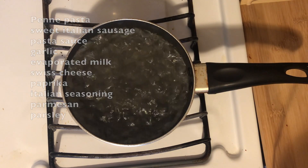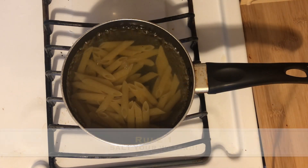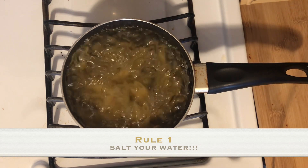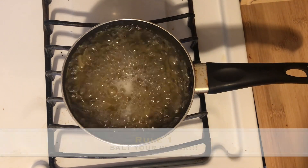First rule in making pasta: you need to make sure you season your water. You need to put a generous amount of salt into that boiling pasta water.